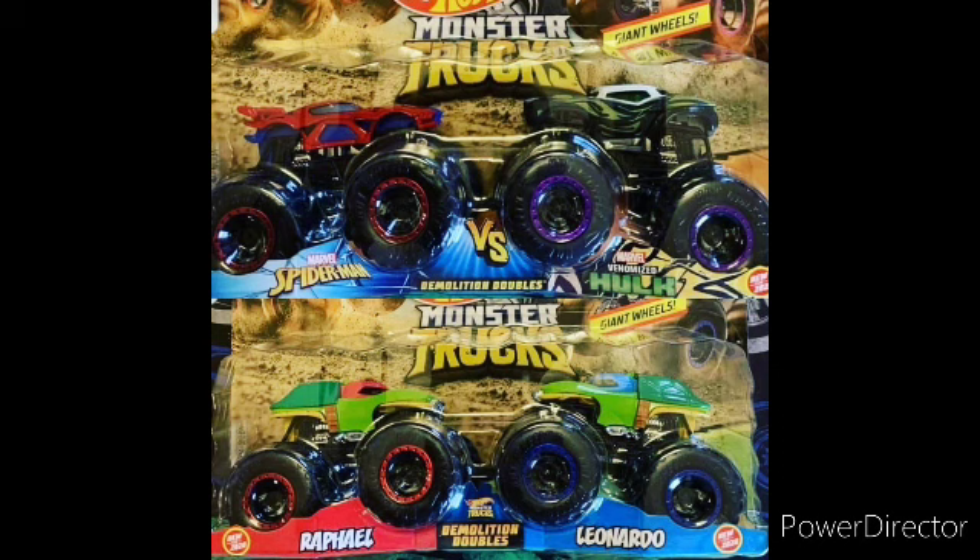They definitely look better — they don't look squishy. Let's just say the Donkey Kong looks better than that truck for sure. If I find these, I would definitely pick them up and do an unboxing and review. They are just incredible.